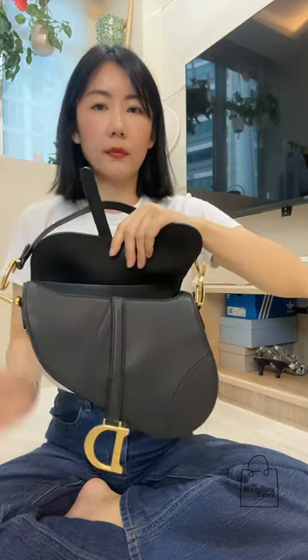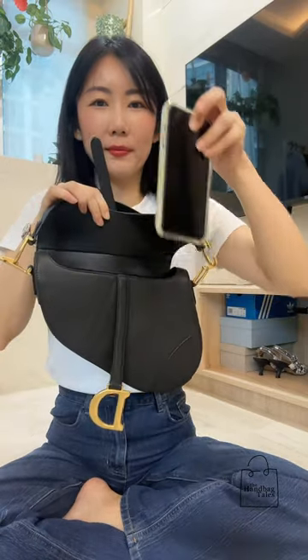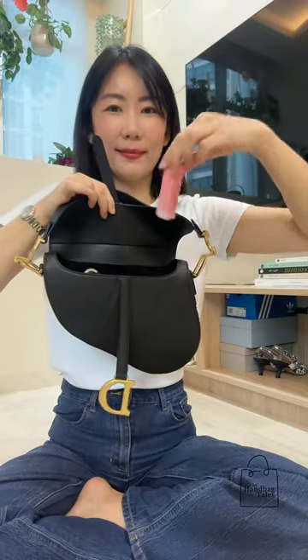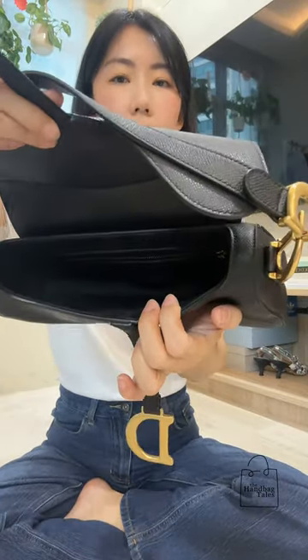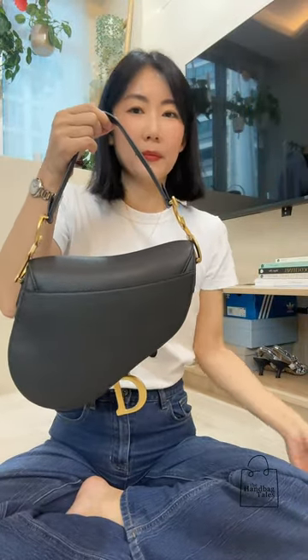The flap is magnetic and it has a large enough opening to comfortably slip in your cell phone, a card case, a slim wallet, hand sanitizer, car keys, and a lipstick. It does have one interior zip pocket and the lining is in suede. To the back exterior of the bag, there is another slip pocket which technically can fit your cell phone for easy access.